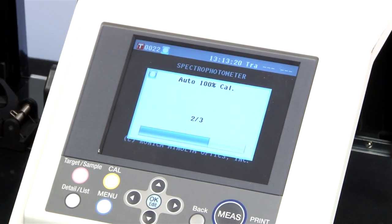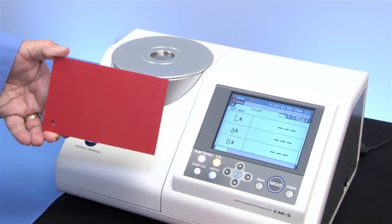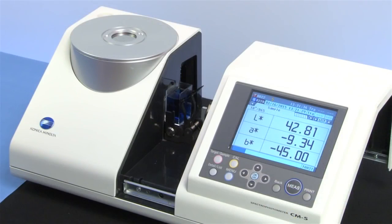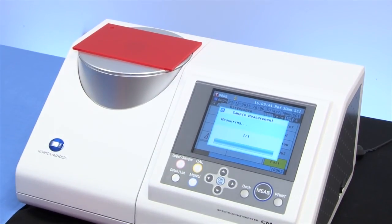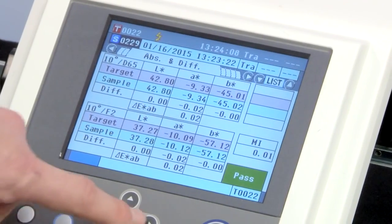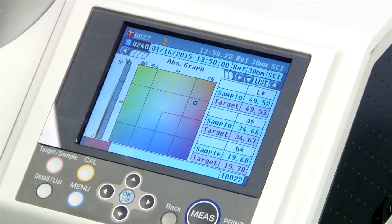After calibration, place your sample on the top port or in the selected transmittance sample holder and press the measurement button. What could be easier? Scroll through a variety of results including LAB color difference, 3D color space, and spectral curve.